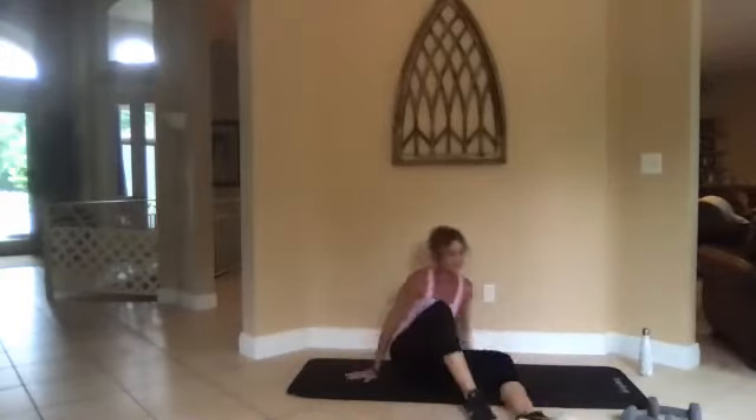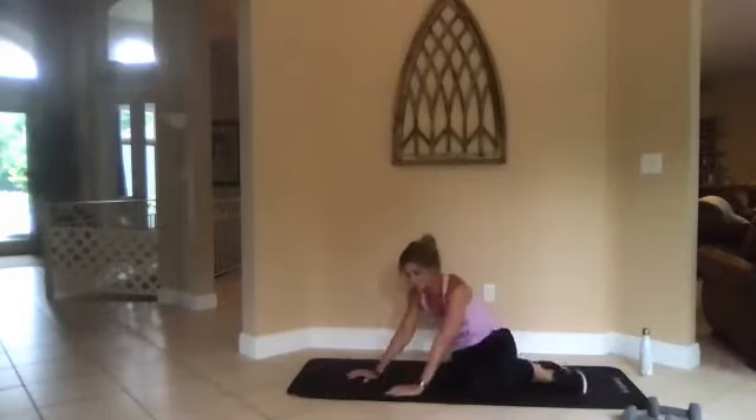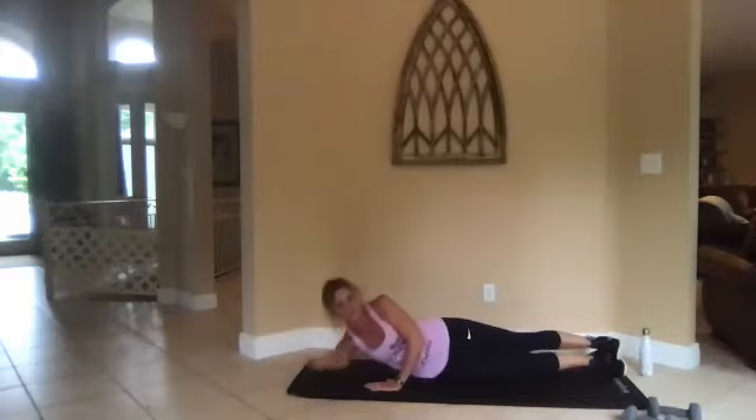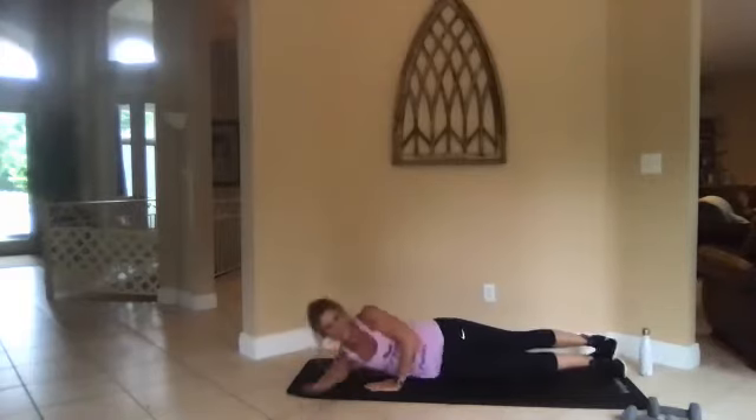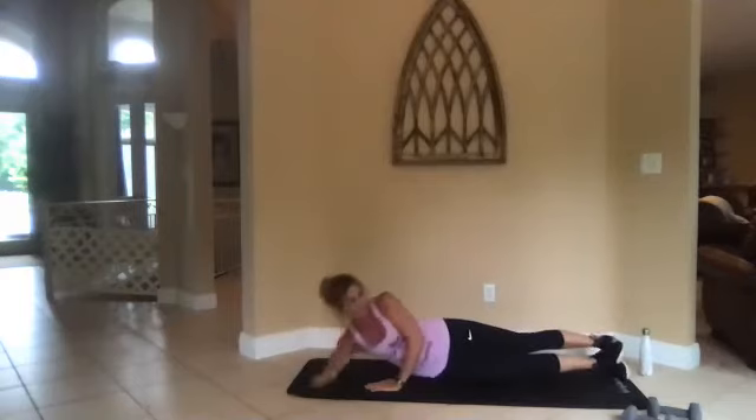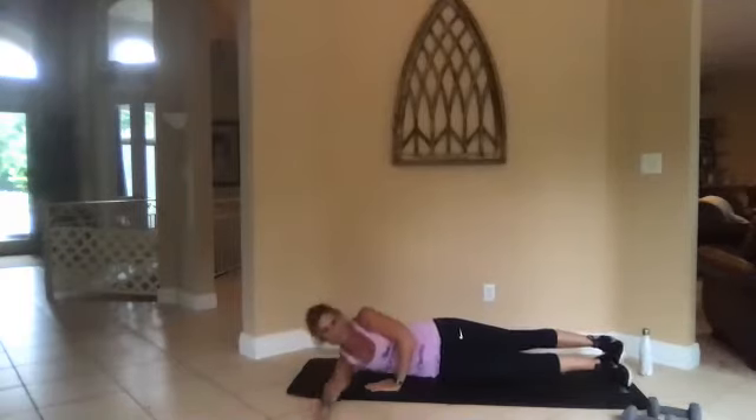One, all right, switch sides. Your right arm is out underneath, that hand is right up near your chest almost touching. Okay, crunch those obliques — we're there.